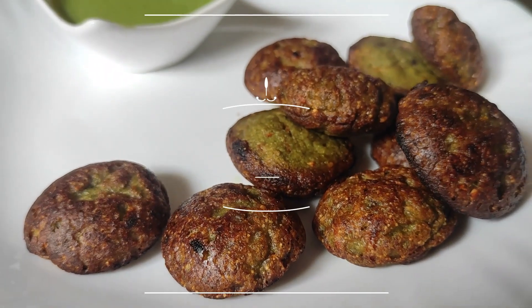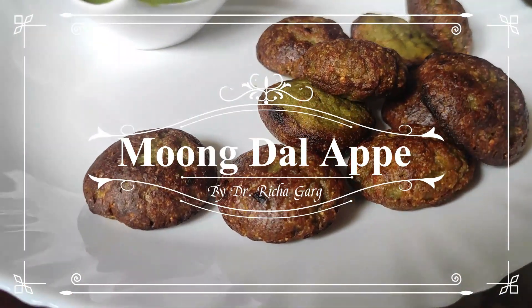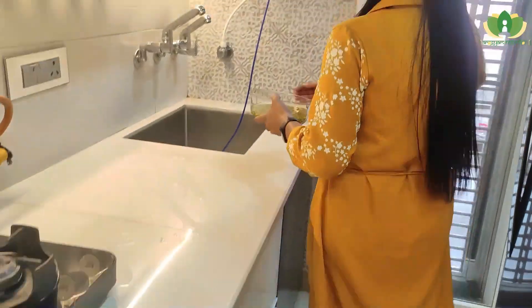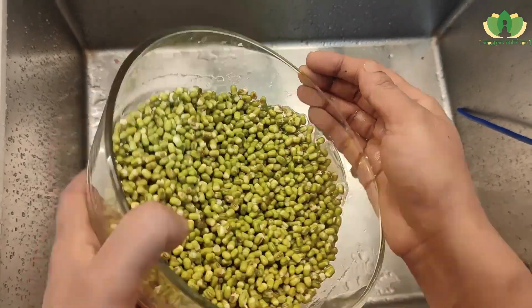Today's super healthy, low-calorie and protein-rich recipe is moong dal. I will add 1 cup moong dal in water in the morning so that it will release its anti-nutrients and the dal will be soft. Then we will wash it properly, and after washing it, we will prepare it.